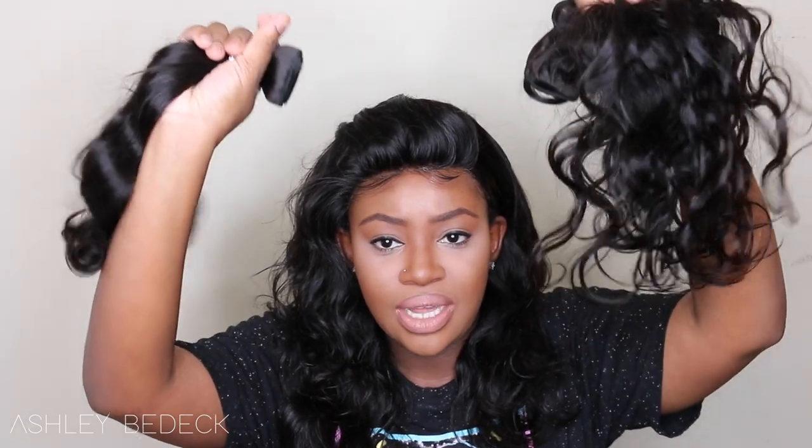I kind of went a little bit natural with this one, I guess because the bundles are so short. I really wanted to go a little bit shorter this time around, so I requested 14, 16, and 18 inch bundles and also a 12 inch closure. As you can see, the closure is super short — I don't think I've ever had a 12 inch closure before. I only used the full 18 and a little bit of the 16.